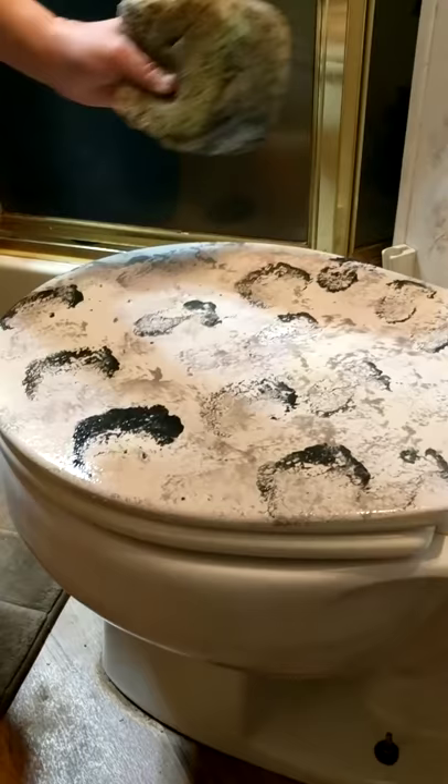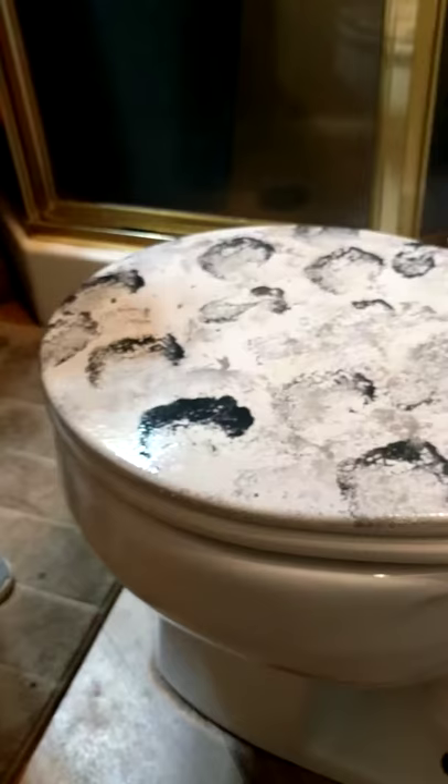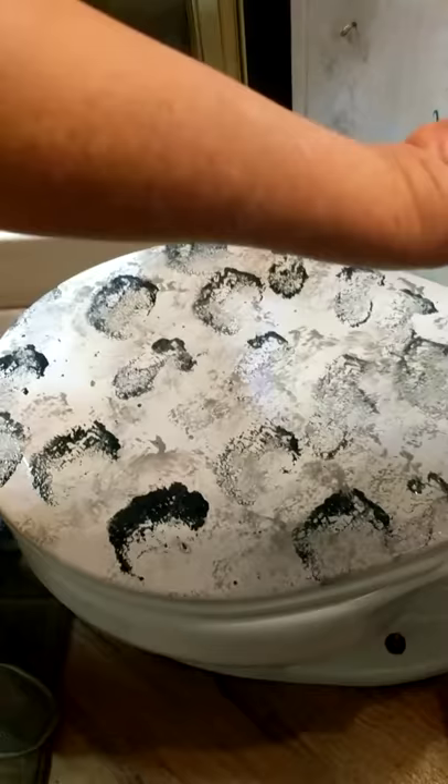That's great because if you make a mistake it's so easy to fix it. I like it just like that, it looks pretty good. I'm gonna do the same thing to the back part.